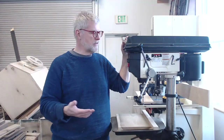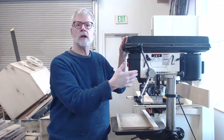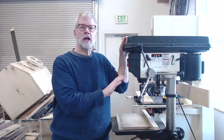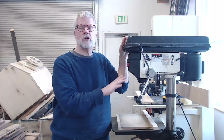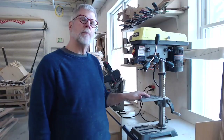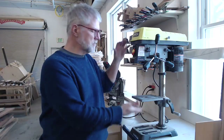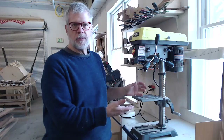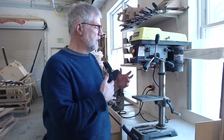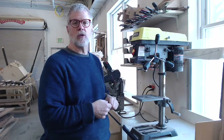Drill presses come in different sizes. This is our larger drill press in the shop — it has a big heavy duty motor, it can drive larger bits, and it can work with bigger pieces of wood. It's probably the main one you'll be using in this class. We also have this benchtop drill press. It functions much the same way as the larger one — it's just more compact, shorter, less expensive, and a little less powerful. All the same features, operated the same way, so whatever I show you on one will pretty much apply to the other.